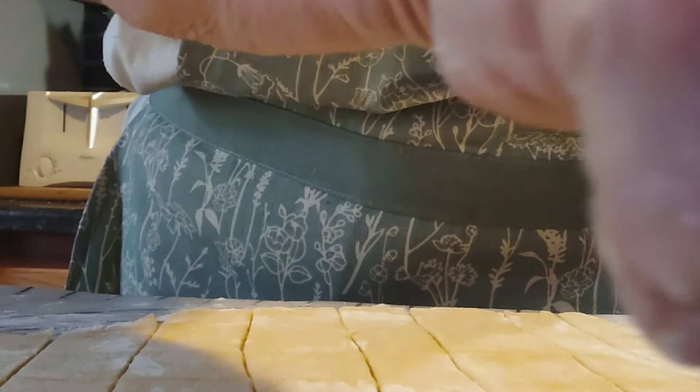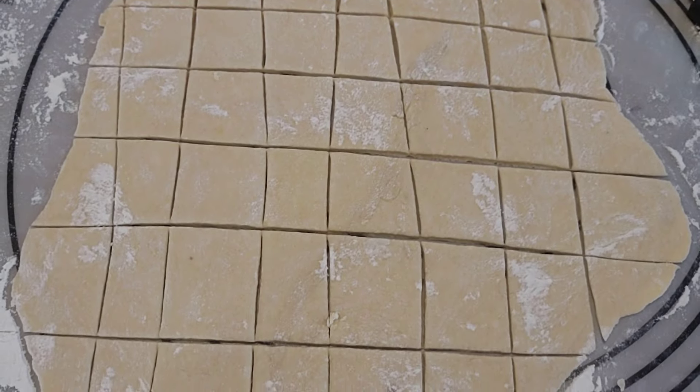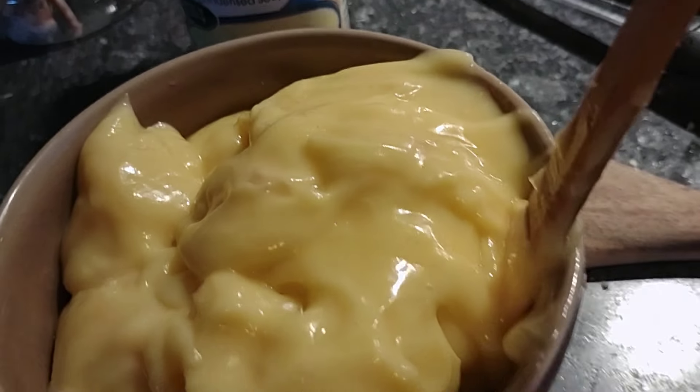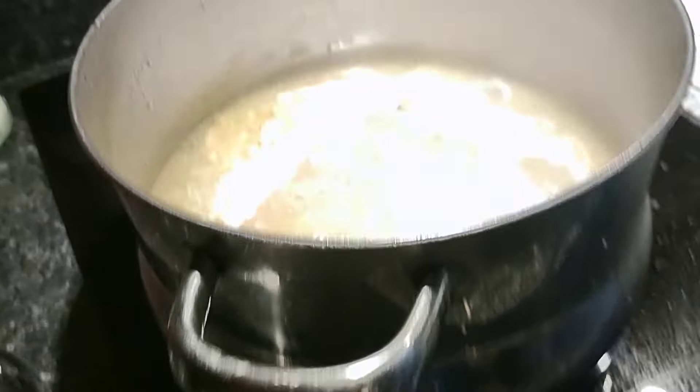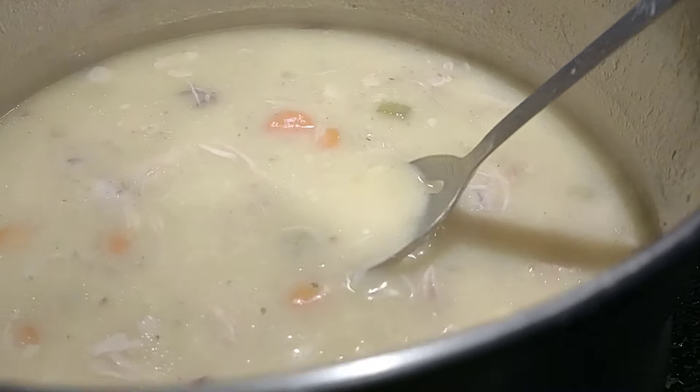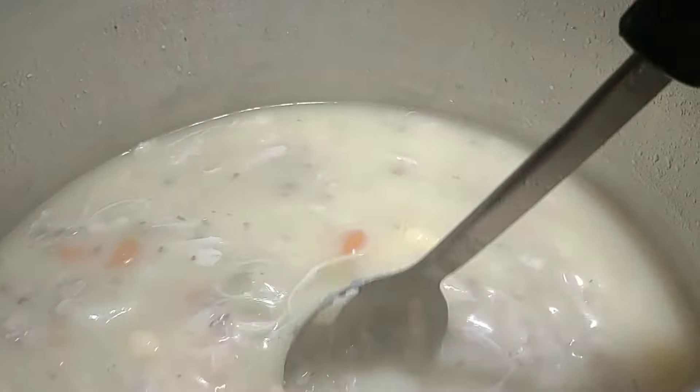My husband kept telling me chicken and dumplings are not good for you, but once he tasted this he was like, 'Oh wow, yeah, it was good!' Here I'm going to add two cans of cream of chicken. You can also thicken it up — I think she said three tablespoons of cornstarch and a quarter cup or a half cup of water.